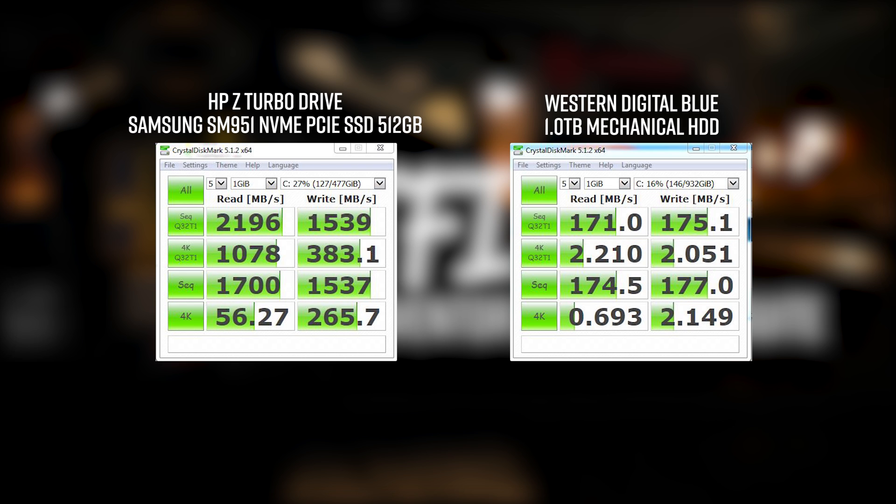The other tests — single-threaded single-queue, multi-threaded multi-queue reading and writing of very small files — are more indicative of real-world performance. For 4K small file operations, the NVMe drive does 2.2 megabytes per second reading and writing small files. On the mechanical drive, there's a 490% difference on the NVMe drive. It's absolutely ridiculous. The mechanical drive is just dwarfed in comparison for performance to this NVMe drive.